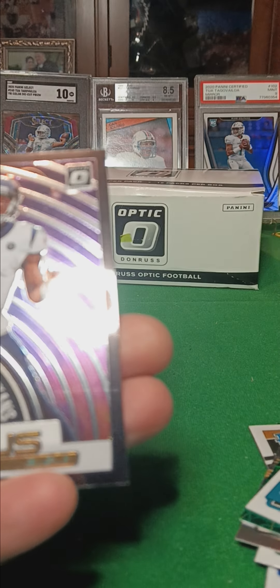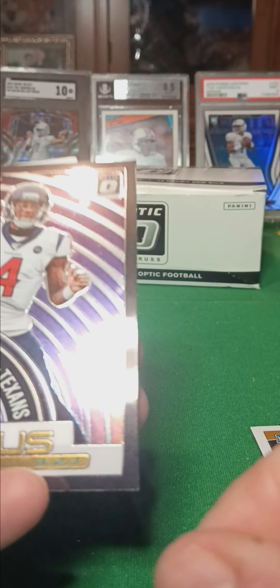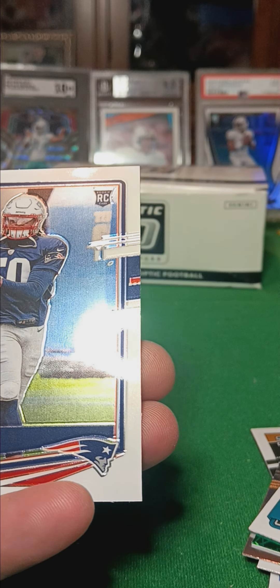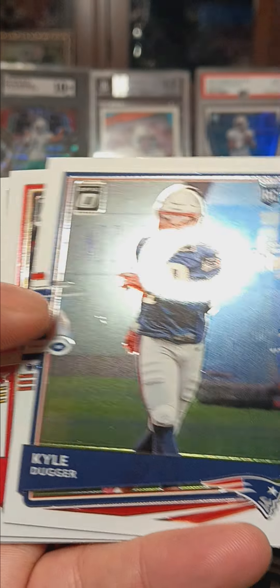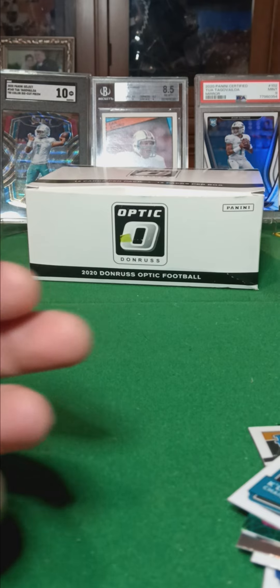One last pack for this grip. Let's see if we can find anything decent in 2020. Deshaun Watson, T-minus, Kyle Dugler, rookie card, and base. That's her.